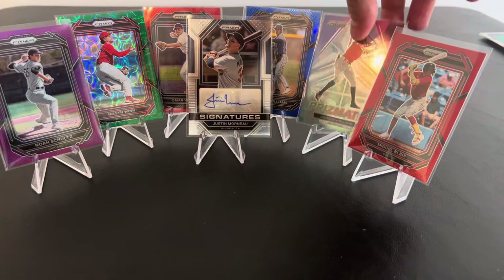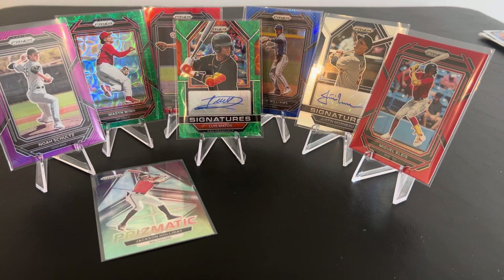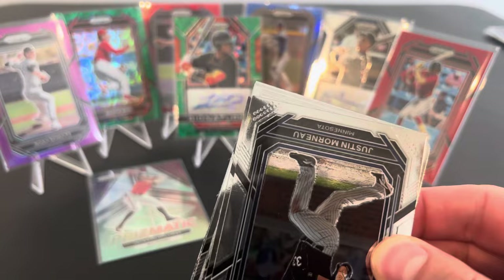We'll put Jackson's base prismatic down here. Everything else is a numbered card. Good hit, buddy. Thanks. I like that signature. That's cool. We got a numbered one. I haven't seen very many numbered autographs in the videos I watched. Buddy, you've done it again — finding a winner of a box.